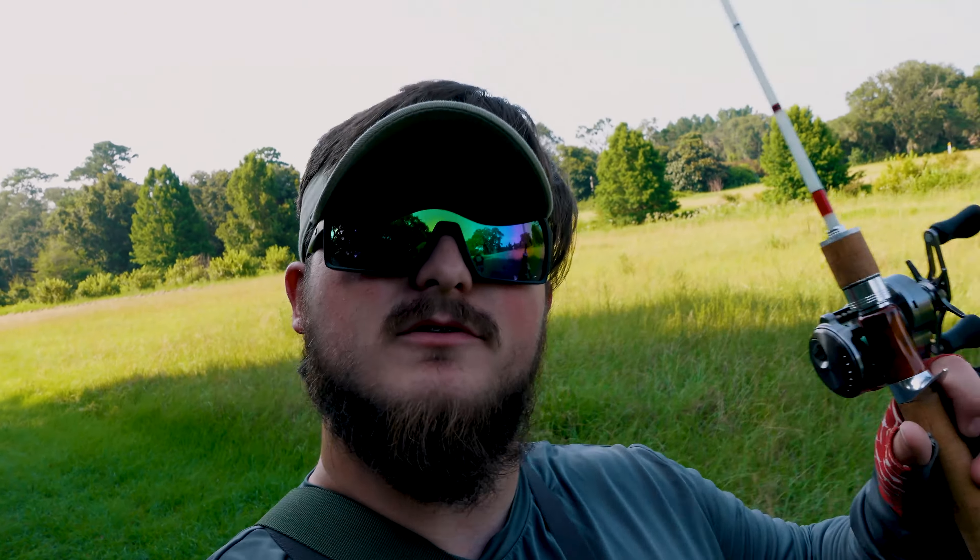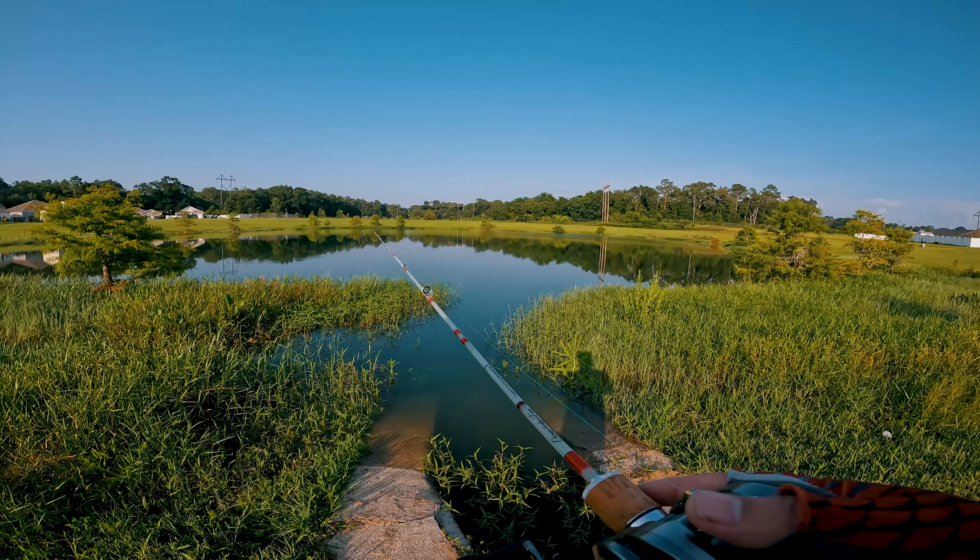What's up guys, it's your boy the Hunter Fisher. Welcome back to the epi banger video. Today we're reviewing the Dancoong glass fin rod. Let's get into it.